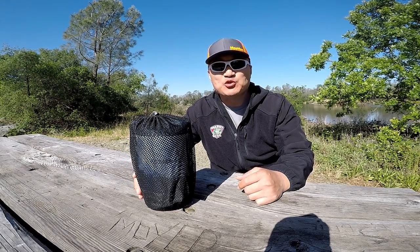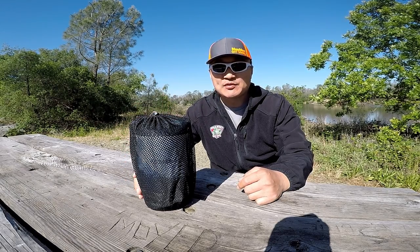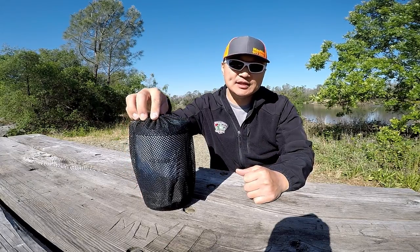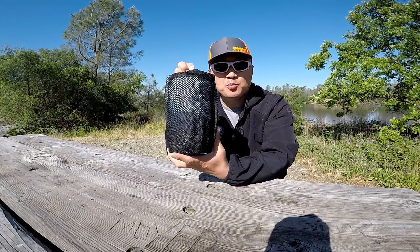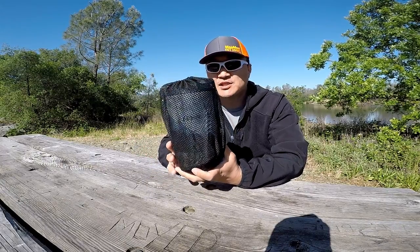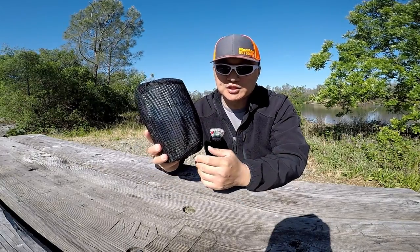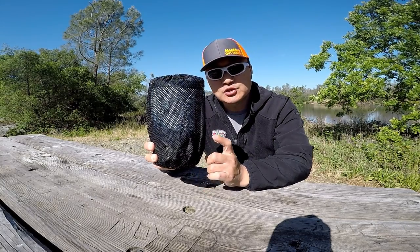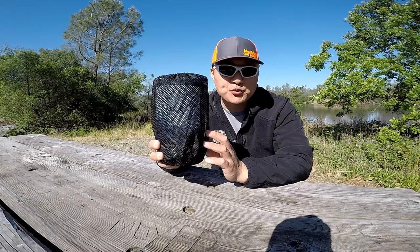Hey guys, thank you for tuning into Mumu Outdoors. Today I'm going to give you my initial review of this Fire Maple Polaris. This is a cooking system, very much like Jetboil — everybody's familiar with Jetboil — but it's about half the cost. And this version, the Polaris, has the pressure regulator.